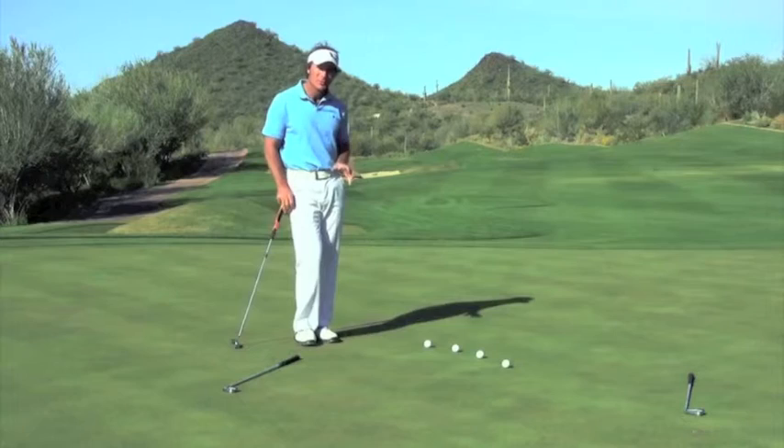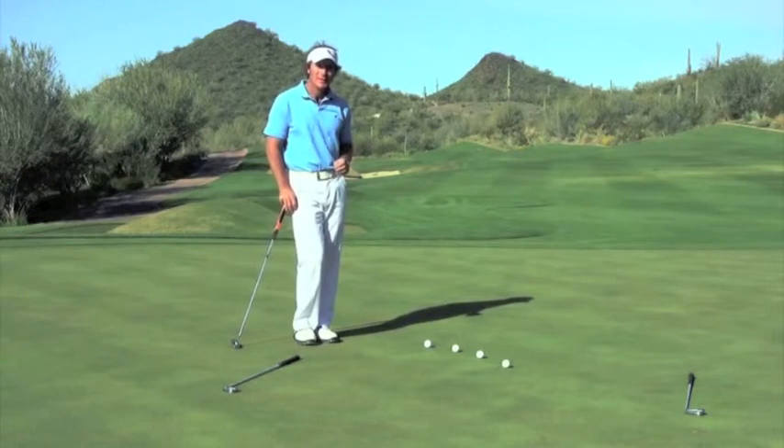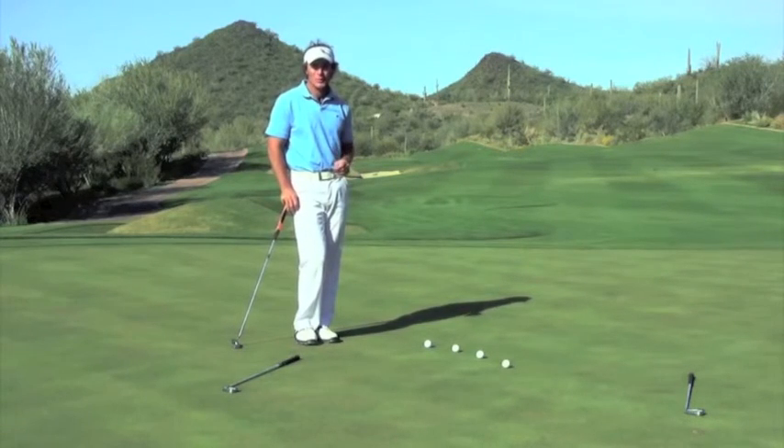So practice the first down drill, hone your speed. I guarantee with a little bit of practice, you'll make a lot more putts.